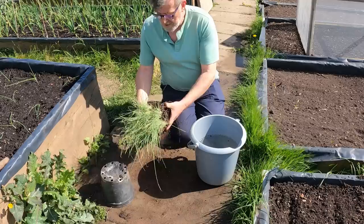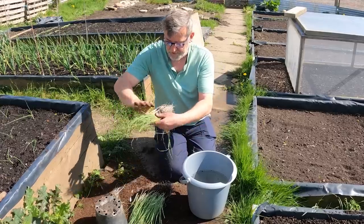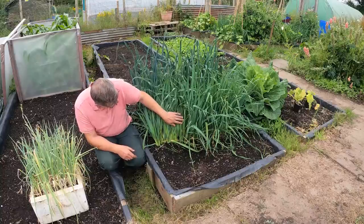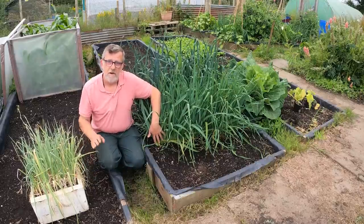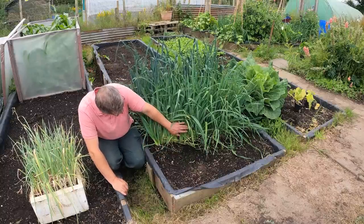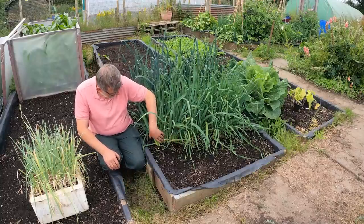Two months ago I separated all of them up. All I did was break these apart and because I use safe compost I can mostly just shake off all that loose compost, then plant them into a whole row - dug a trench, laid them in the trench, and just put the compost back over them. Just look at them now - that is quite phenomenal. This growth is what I would expect from the station-sown ones if I had fed them properly. These have been fed because they're in a no-dig bed and they've taken advantage of that.